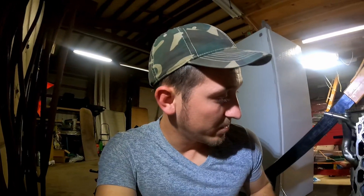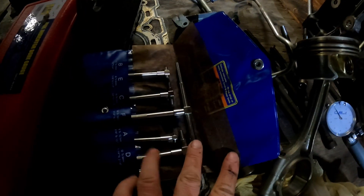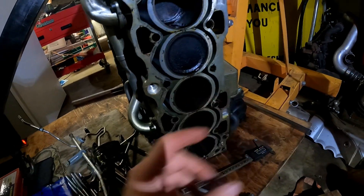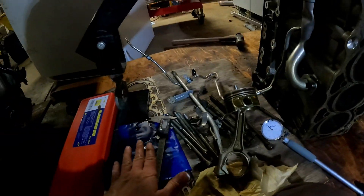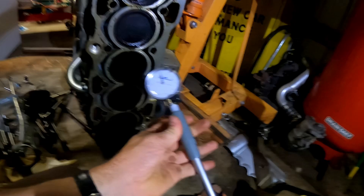Before this engine, when I was ordering pistons, I had to get measurements to send to the Weisco engineers. I tried to use these bore gauge inserts — the ones you put into the cylinder and then measure with a digital caliper. But when I sent my piston out, they said I might want to get a dial bore gauge, which is this one right here.